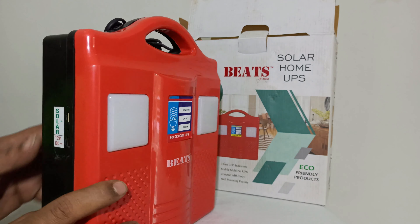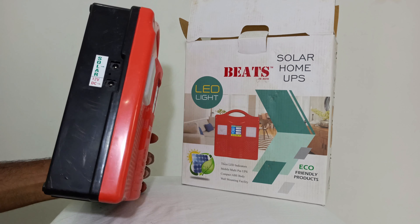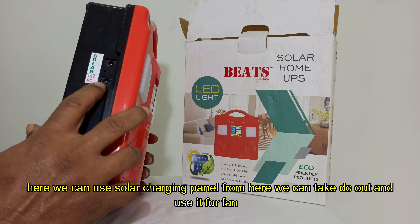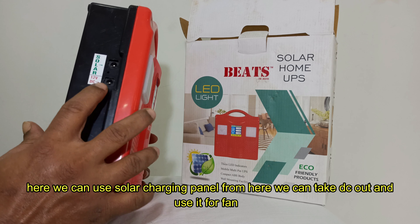If you look at the side, if you look at the solar board, you can use 12W input to get a DC voltage output and you can use a DC fan.